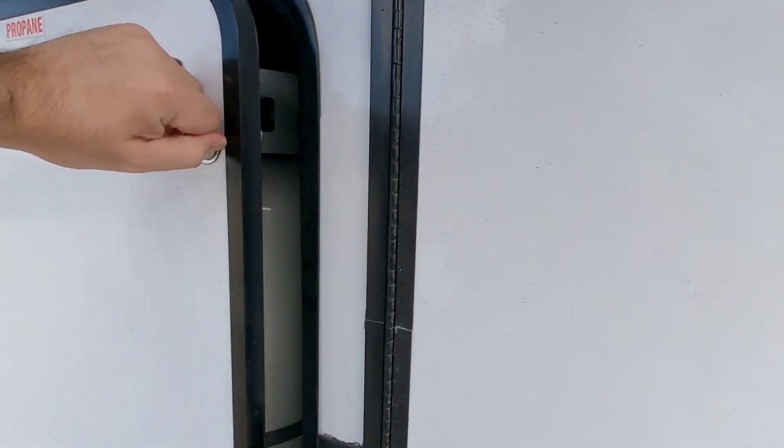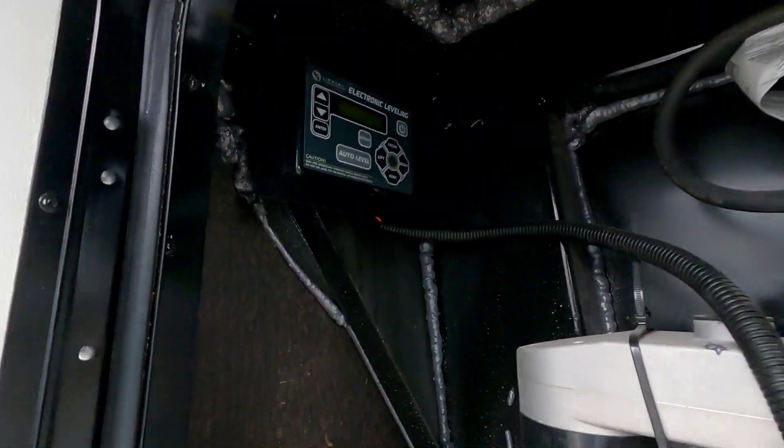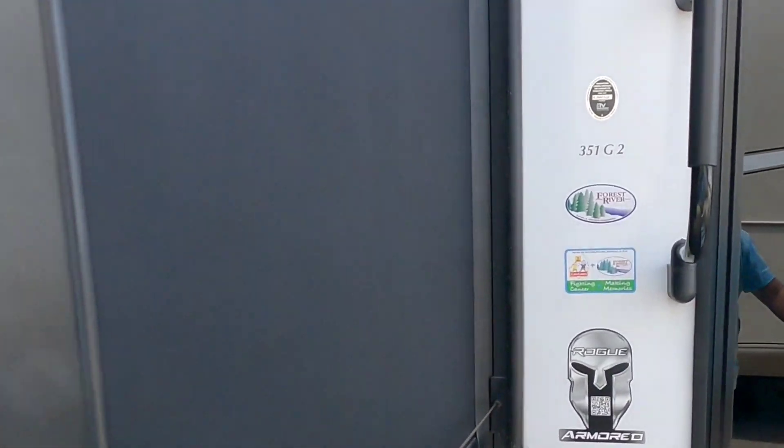Here's your other propane tank and your auto leveling system is up here, which is pretty nice - it's kind of out of the elements. Let's go ahead and move inside of this Rogue Armor 351 G2.